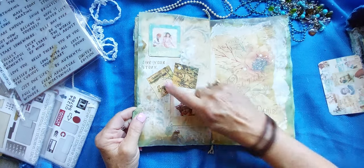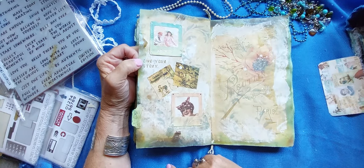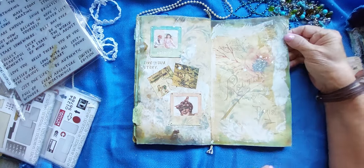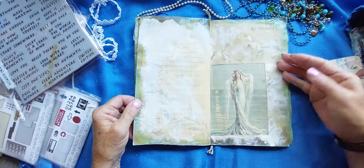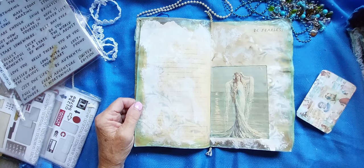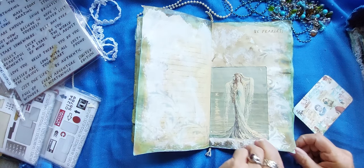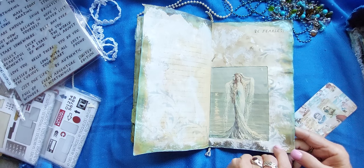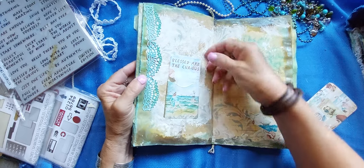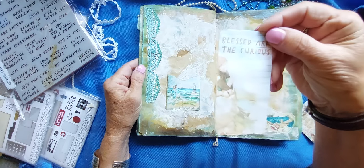Another photo — there's a couple of Artie Mae's vintage images in there. And I stamped on here 'Live your story.' And another page, another lined page. Another mermaid — I made that into a big tuck spot if you had something larger that you wanted to put in here, you would have the space for that. 'Be Fearless.' And 'Blessed are the curious.' And look — there they are at the beach, exploring as they should be.